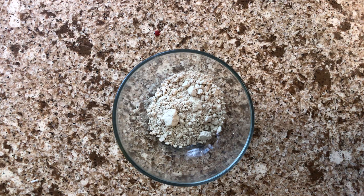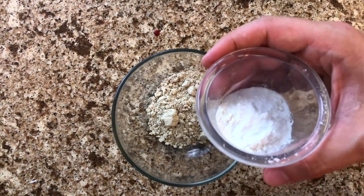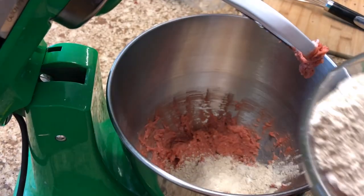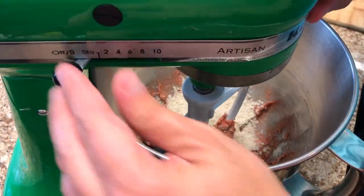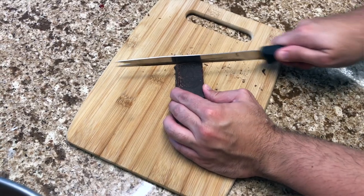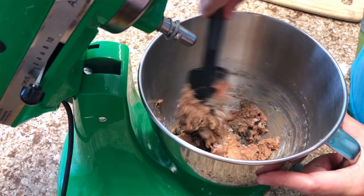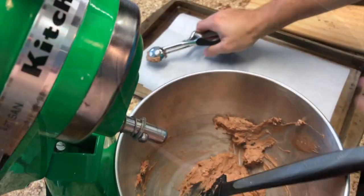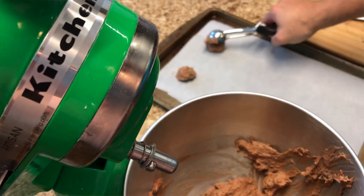Add 78 grams or two-thirds cup of acorn flour — I found this online and you can also find it in an Asian grocery store. Mix in 8 grams or a tablespoon of arrowroot starch and a quarter teaspoon of salt, and whisk those together. Put in half of this flour mixture and mix until just combined, then add the other half but stop right before it's fully combined. Add 99 grams or a quarter bar of chocolate, then use a rubber spatula to finish mixing. Use a tablespoon scoop to portion out the cookies. After 8 to 9 minutes the cookies will be ready.